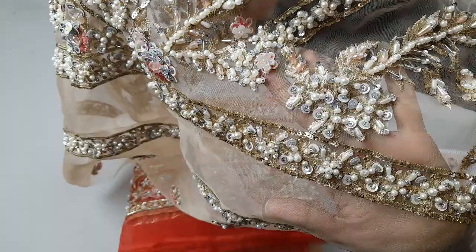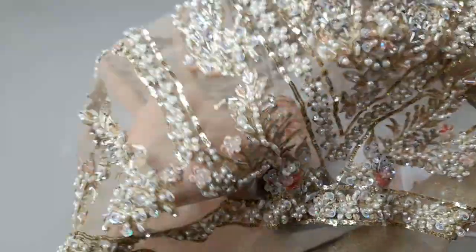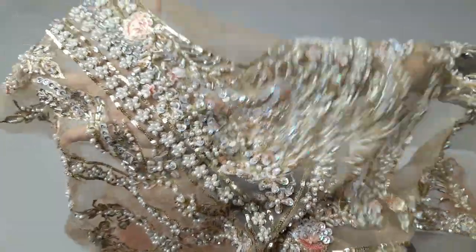It has very beautiful handwork on it — everything is attached properly, not with glue. There are 3D flowers with beautiful fine quality sequins and pearls. This is showing you the front side of the article.